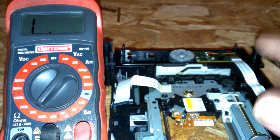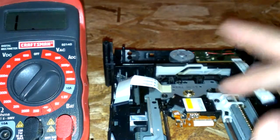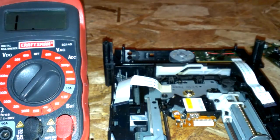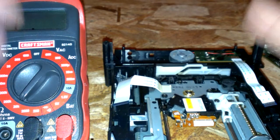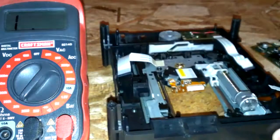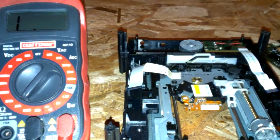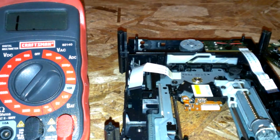Never go below 3K ohms, or else you risk blowing this out in like two days, or as soon as you put a game in it — because that's just too much voltage going into the laser. So that's how you adjust one on a Samsung Xbox 360 drive.